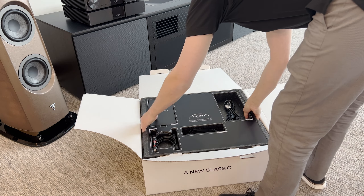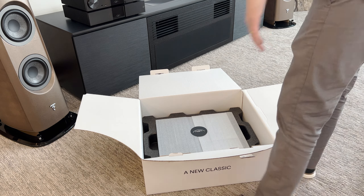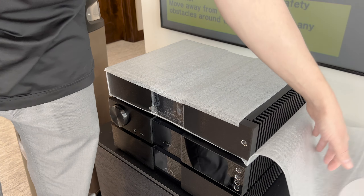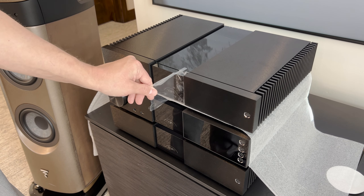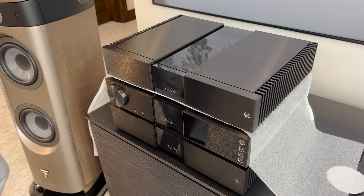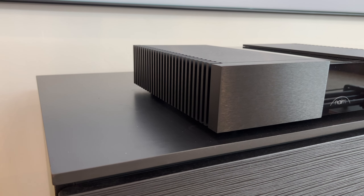All right, let's go ahead and pull out this top piece and pull out the unit. Next, we're going to take off our plastic films. The NAP250 — the iconic power amp, back and better than ever.